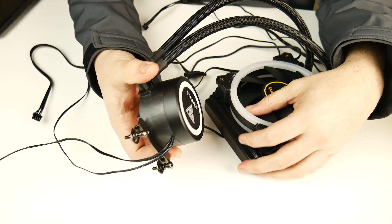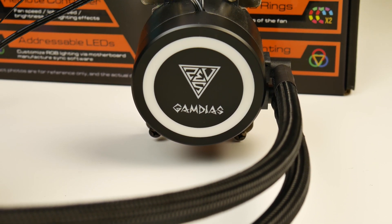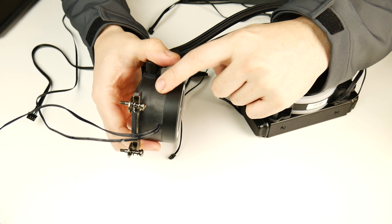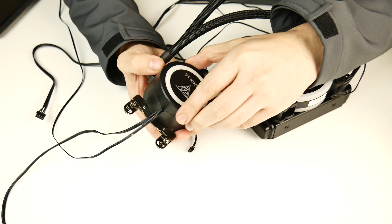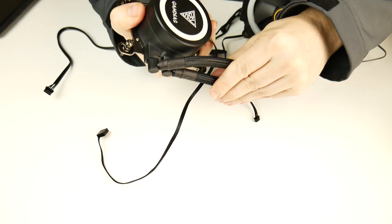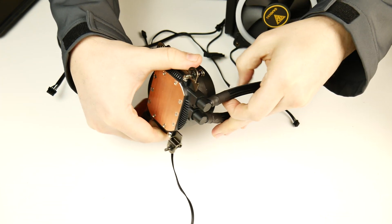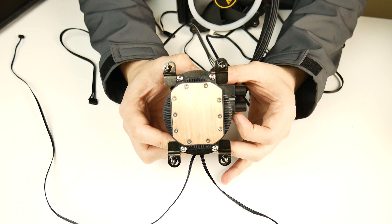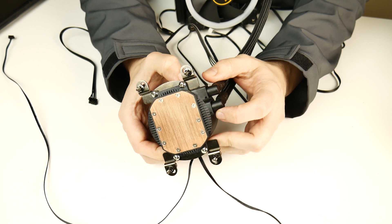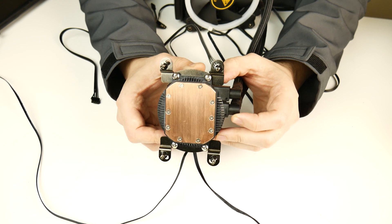The pump block itself is nothing super exceptional. We have an all-plastic body with a noticeable difference in texture between the pump top and the body of the pump. In practice, you're not really going to notice that anyway. You also get pretty nice articulation for the tubing, so I don't suspect you'll have any issues getting this mounted comfortably. For the base plate, we've got a brushed copper affair with a pretty sizable surface area, held in place with Torx fasteners around the outside. Nothing offensive — pretty straightforward stuff.